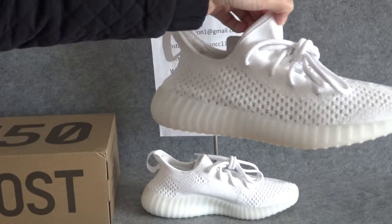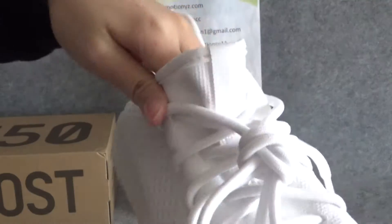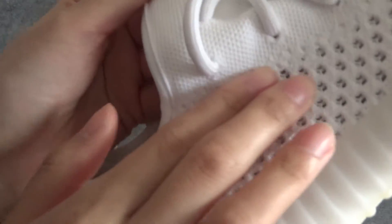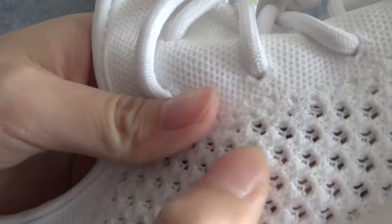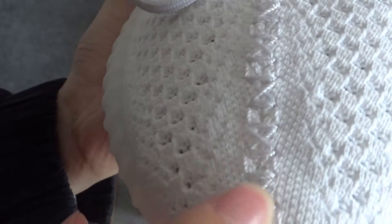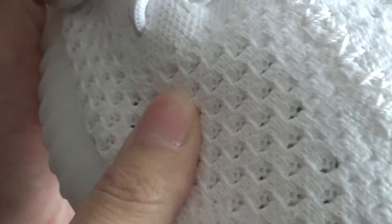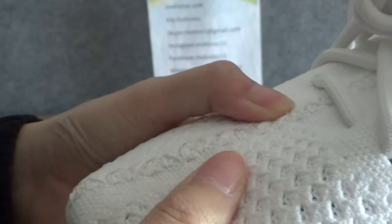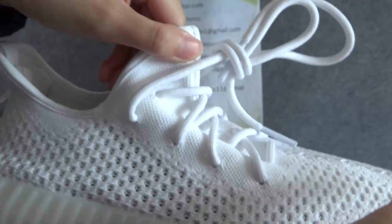There are so many ridges on there, and this shoe may fit better in cold weather. Looking at this part of the material, you can see it is very soft. And on this part there are many holes in the knit.